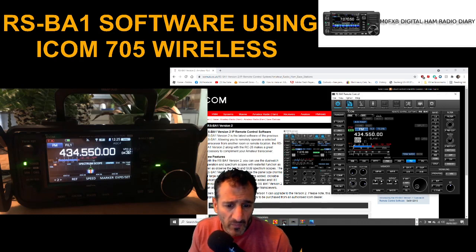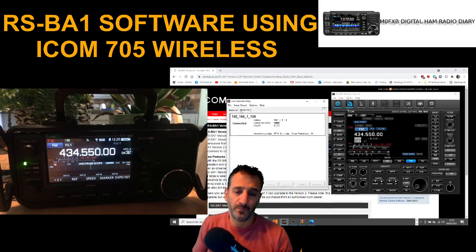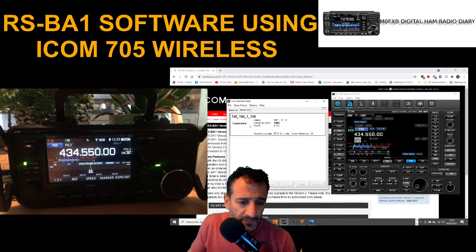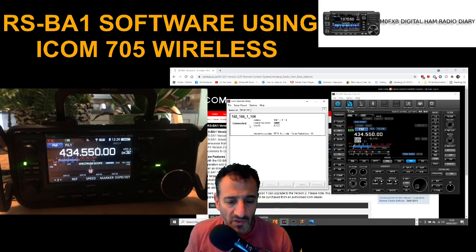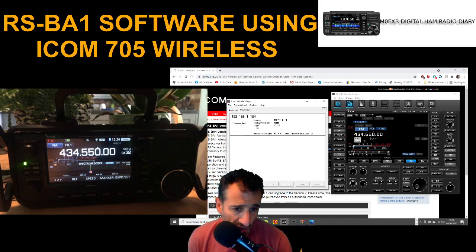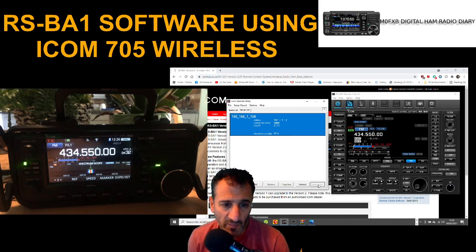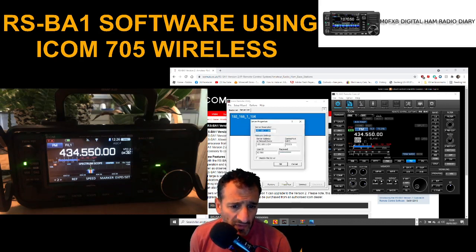Let's go back to the setup window. If you look at the server — I've literally just done this — when I wanted to connect, if I disconnect here and go to Properties, you can see what I've put in: the server address is the network name which is that IP address I just showed you. The port is by default, and then there's the user ID.